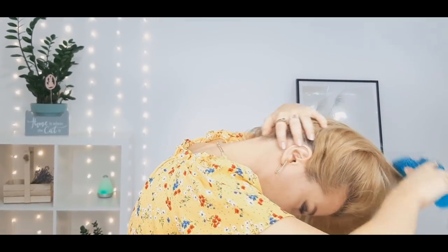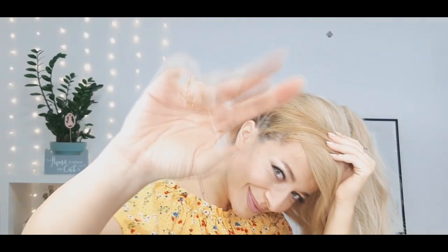Then you want to grab the rest of your hair, making sure everything is nice and smooth. Brush it, then use your second elastic and bring all this hair over your first ponytail. Make sure your hair is smooth.